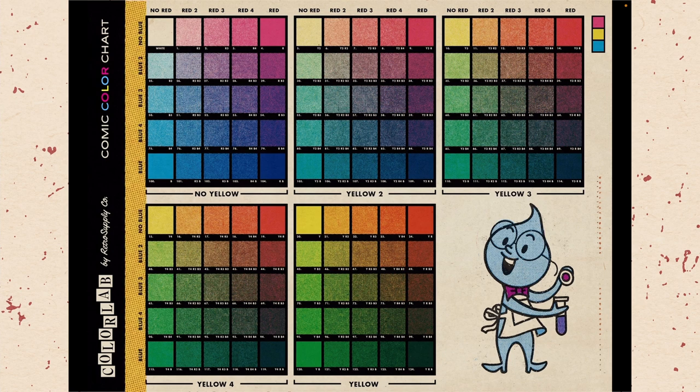So blue is along the left, red is along the top, and yellow is along the bottom — each row uses a different yellow brush and the matrix is made up of the blue and red. This can take a little bit to get your mind around, but once you do, it becomes really simple to use. And once you've done it a couple of times it will start to make a whole lot more sense. Let's go ahead and learn how this works.